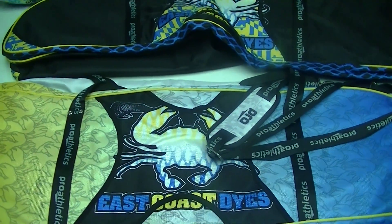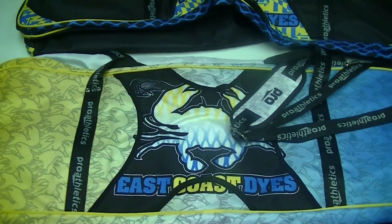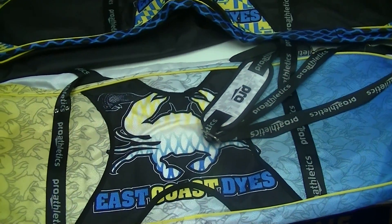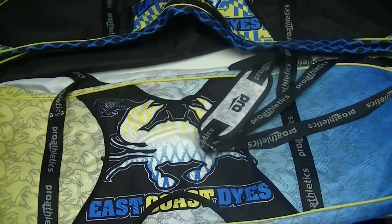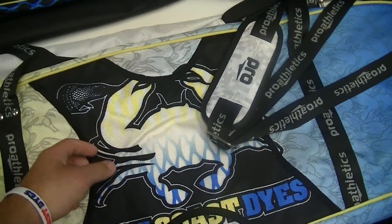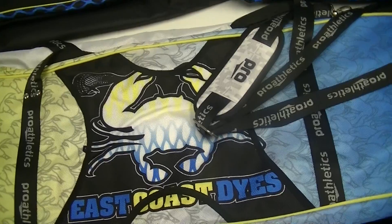Hey guys, it's Greg from East Coast Dyes, and today I'm here to show you some custom gear bags that Pro Athletics sent over for the crew here at East Coast Dyes. They are really sweet, custom sublimated, gigantic gear bags, really high quality that they did up for us to throw our gear in, go to tournaments and things like that.